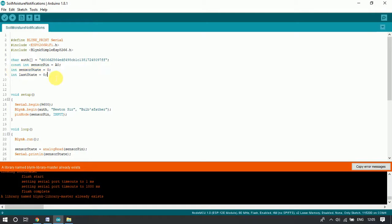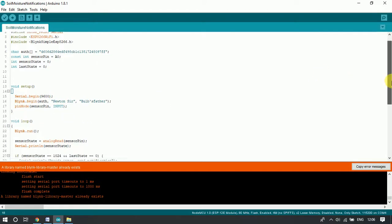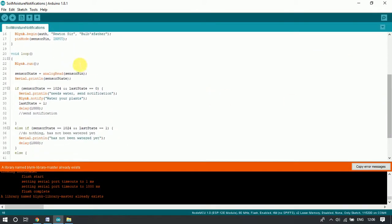These are some variables for storing state-related information — whether the present state is 0 or the last state was 1 or 0. After that, we initialize the Blynk server. Here we add the Wi-Fi name and Wi-Fi password — these need to be changed according to your router settings. We then declare the sensor pin as input, which is the pin the soil moisture module is connected to. Finally, this statement starts the mobile application and gets it connected to the server.